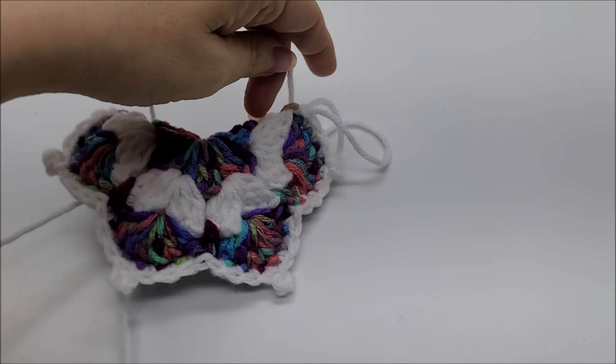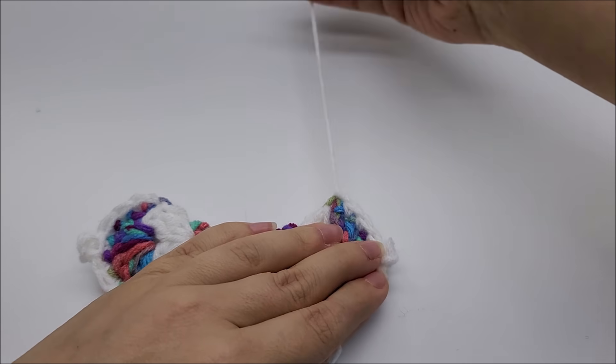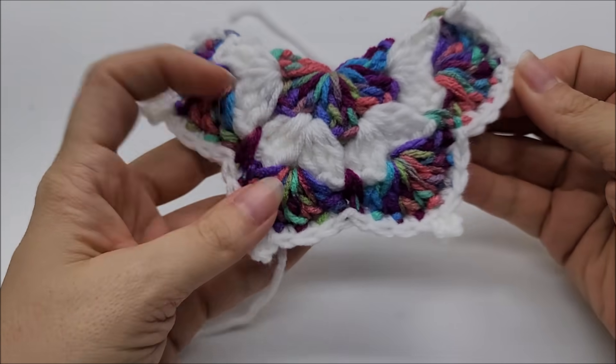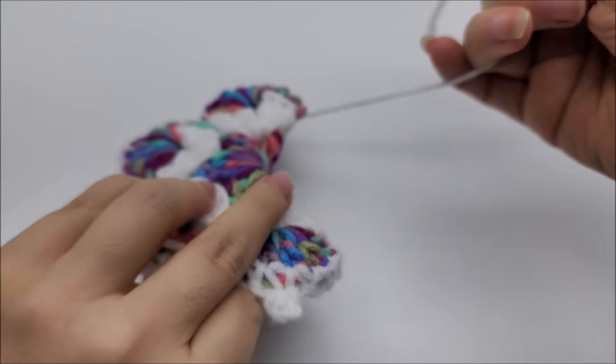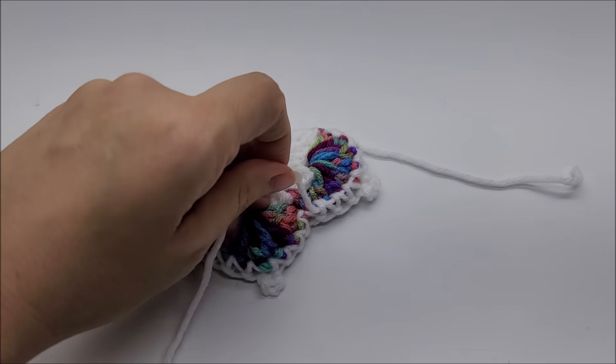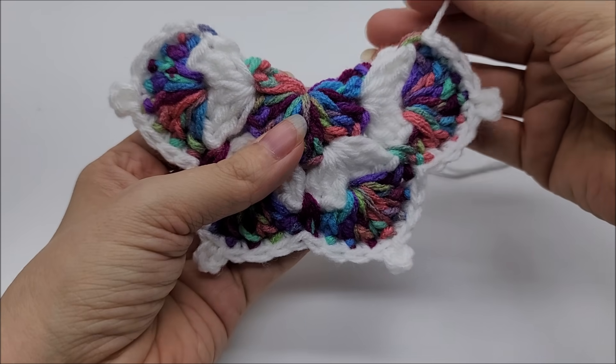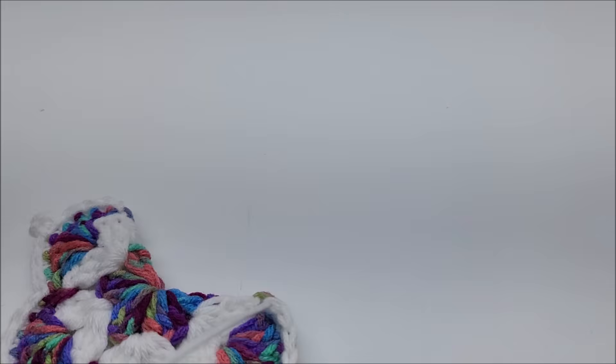Tie off and hide the tails — he's so cute, so pretty! Hide any remaining tails. You can leave him as is if you want — you don't have to put antennas on him. I'll go ahead and show you how to add antennas since I put them on my other one.